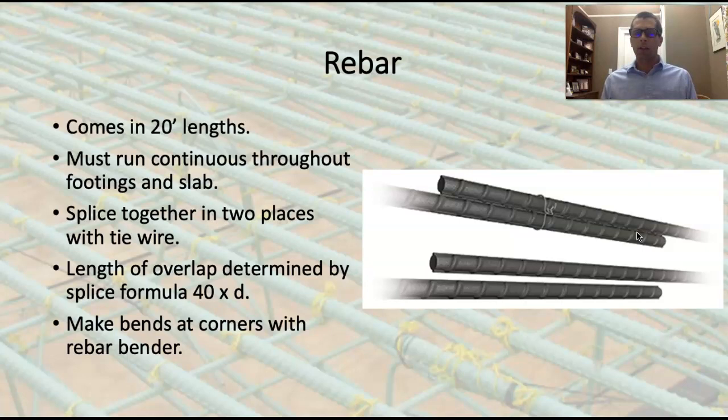There is a specific formula for determining that rebar overlap: it is 40 times the diameter of the bar. We're typically working with half-inch rebar — number four rebar. 40 times half inch is 20 inches. So in order to make two pieces into one piece, we need to overlap them 20 inches — from this point to this point is 20 inches.